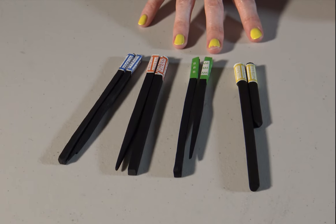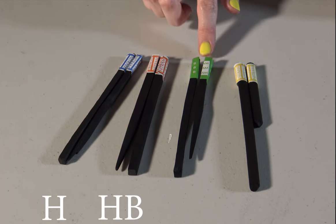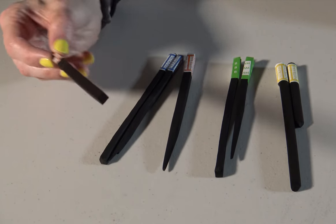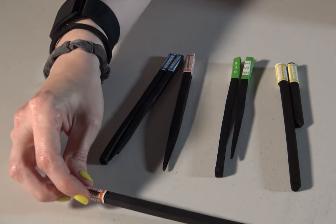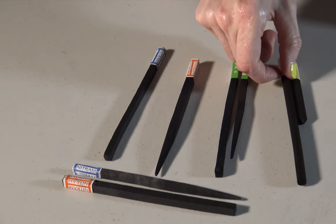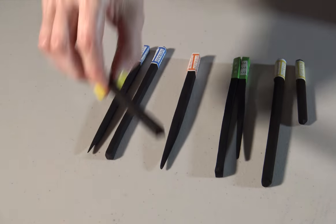I have here the four different hardnesses that they offer. On one end we have H, which is the hardest, then HB, B, and then a soft that doesn't have a letter or number — they just call it a soft charcoal. It also comes in two different sizes: a larger square or rectangular piece, and a thinner but still square stick. The soft ones are round and I don't believe they come in square.